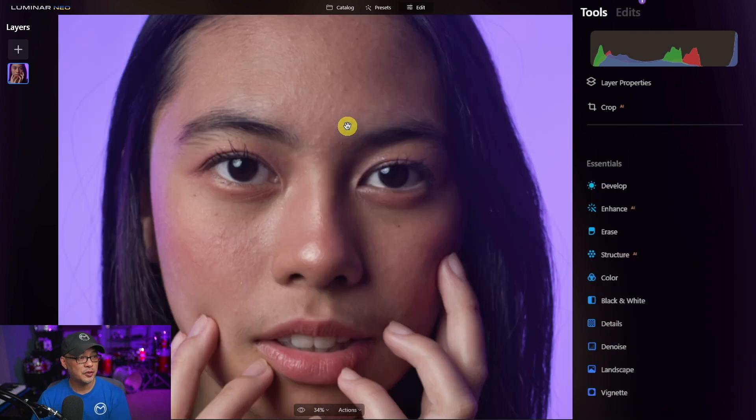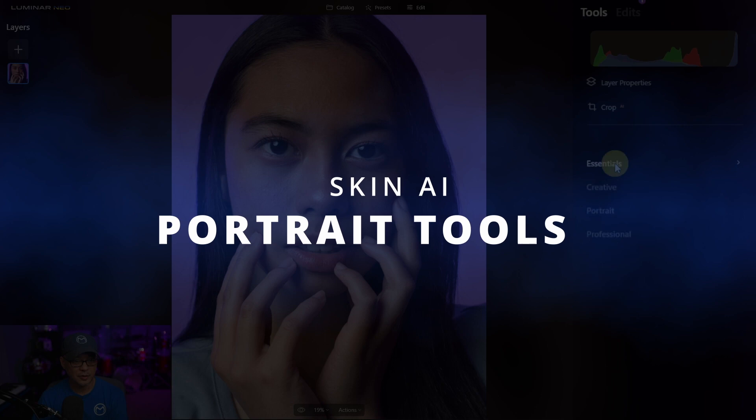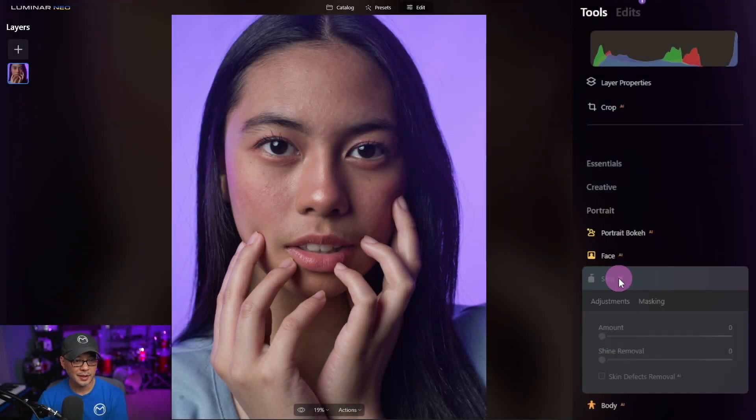Now in the past I would zoom in and work on the blemishes first, but I found with Neo that I'm going to do that after the fact — I'll show you why. Next we're going to head over to the portrait section, close essentials, open up portrait, and go into Skin AI.